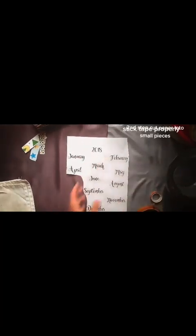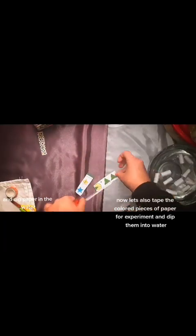Second step: cut paper into small pieces and dip paper in the water. Now let's also tape the colored pieces of paper for experiment and dip them into water.